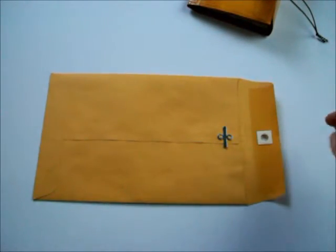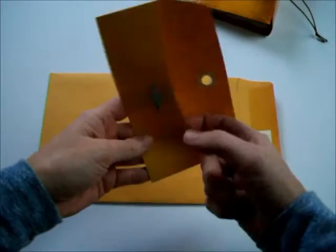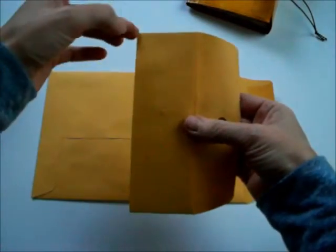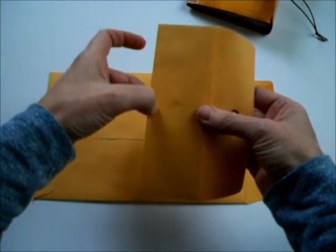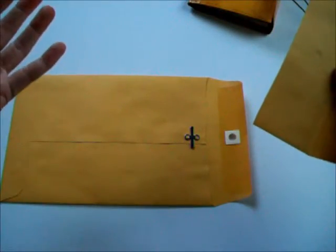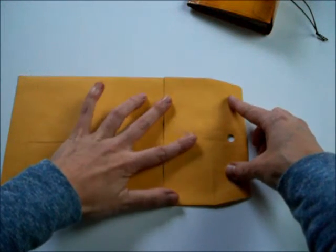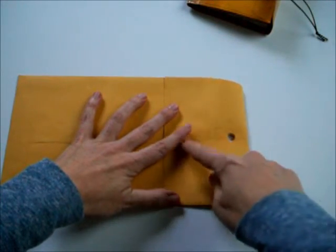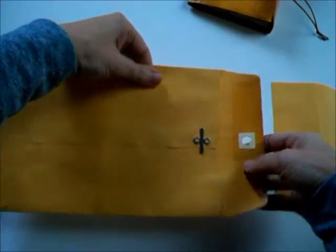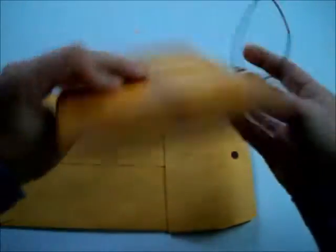Then I took a second envelope, cut just the top off — about two inches from the opening — glued it shut, removed the clasp and reinforcer. Then I took my sewing machine and stitched down this side. After stitching, I used some glue — I think it's the three-in-one — and glued this down flap to flap. The reason I did that was to reinforce this end, because even though it's two layers, it's just one sheet, so gluing that down reinforces that flap.